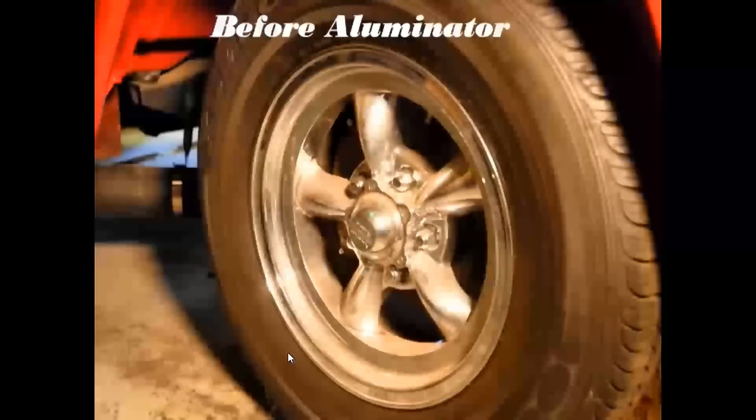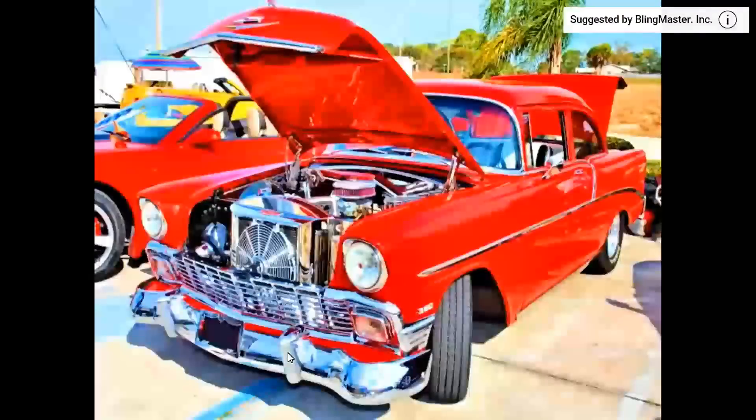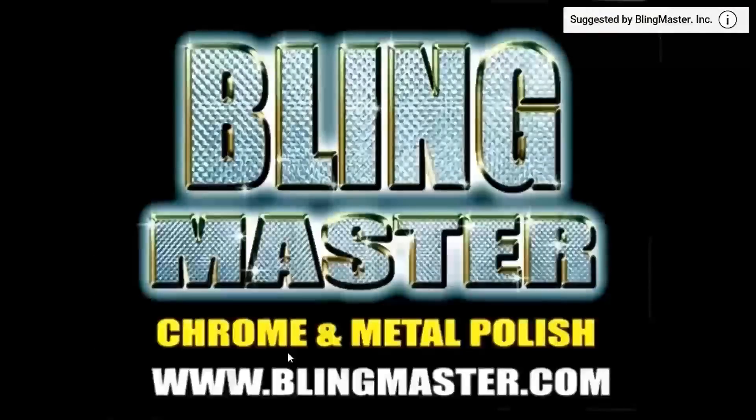Bling Master Incorporated wants to make your bling. Bling Master Illuminator is a revolutionary chrome and metal polish using advanced nanotechnology for long-lasting protection — get you some.